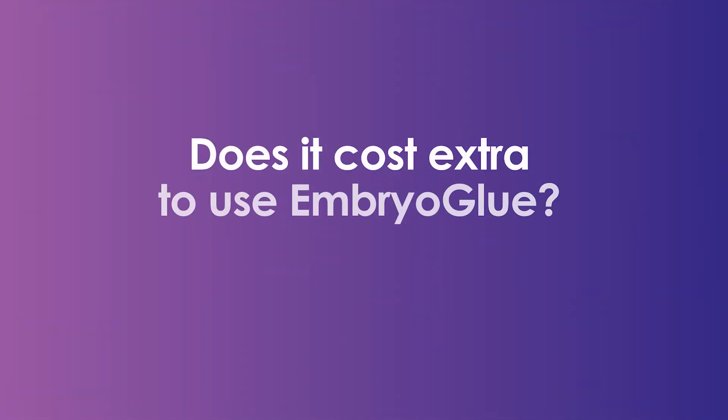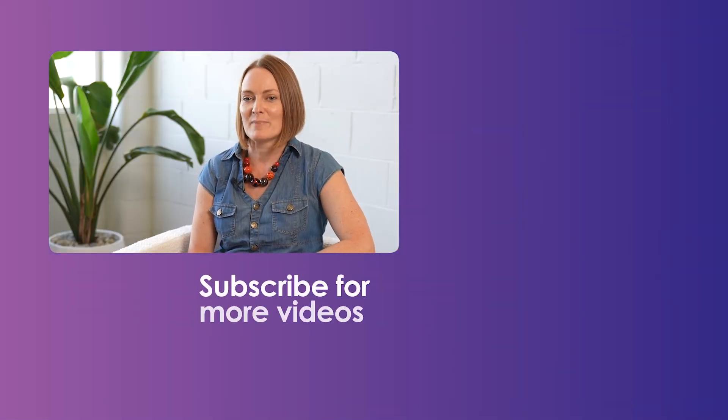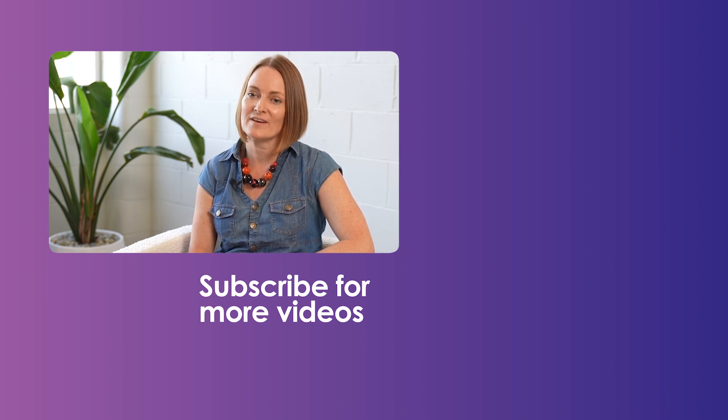Does it cost extra to use embryo glue? No — at Queensland Fertility Group, embryo glue is used for all embryo transfer procedures as a standard medium with no additional cost. However, this may vary at other IVF clinics. I hope you now have a better understanding of embryo glue and how it works. Thanks for watching. For more videos on all things fertility, subscribe to Fertile Minds.